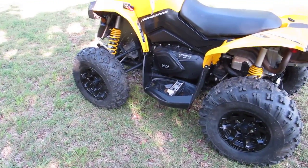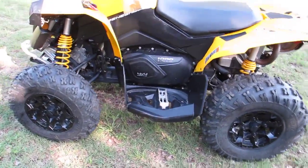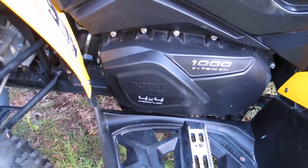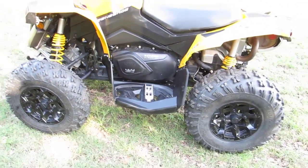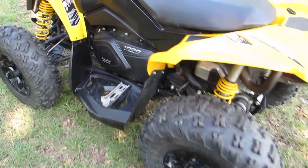This is a Can-Am Renegade 1000. It's a fuel-injected v-twin engine. It's got a visco lock differential locking system in the front and you can put it in four-wheel drive full-time or part-time. You've got an optional switch right here on your handlebars.